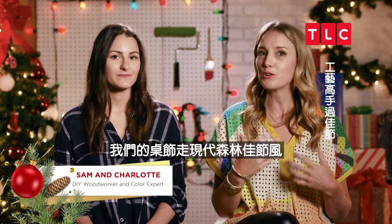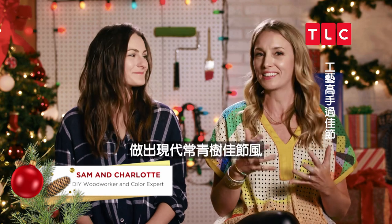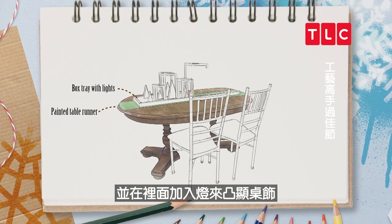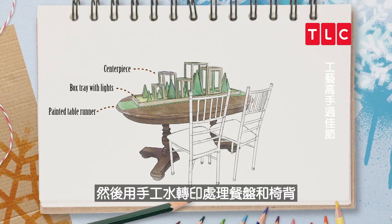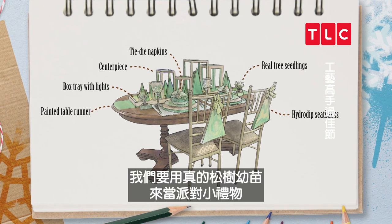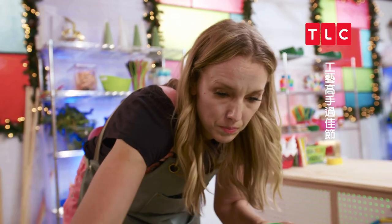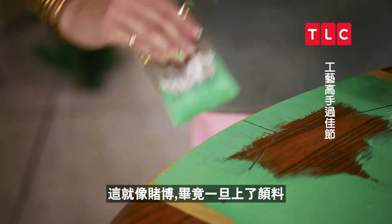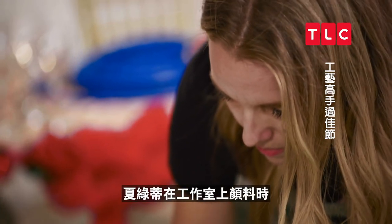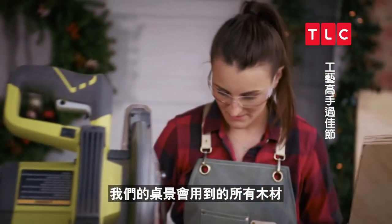For the centerpiece, we did a modern woodland holiday. For the tablescape, we want to add to that and make it a modern evergreen holiday. We're going to start by painting a runner onto the table, then cut a wood box with an acrylic top and lights inside to accent our centerpiece. Then we're going to custom hydro-dip plate chargers and seat backs, make tie-dye napkins, and have real pine tree seedlings for party favors. This is definitely a gamble to put down a coat of paint on something we can't undo, but I feel confident. While Charlotte is inside painting, I'm going to grab the tools and start cutting the wood elements we're incorporating into this table.